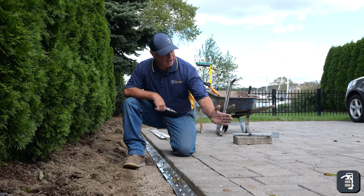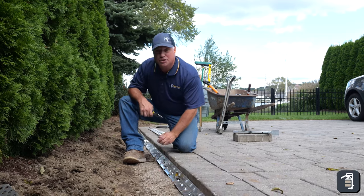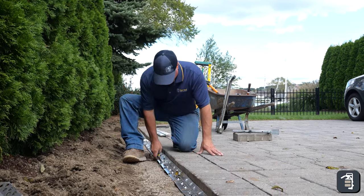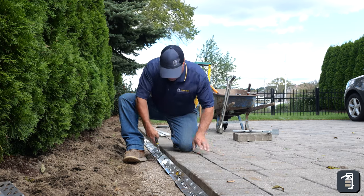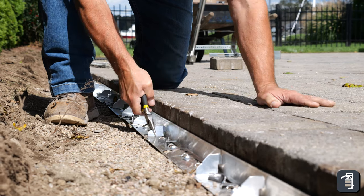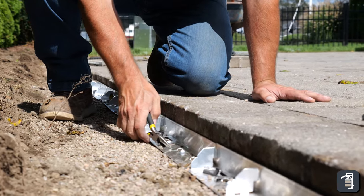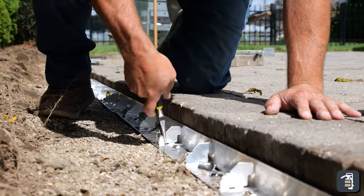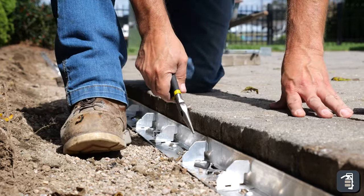For a drivel application like we're doing here, we have the flip-up tab. You can use the tool that comes with the edging in every bundle, or if you've misplaced it, you can use any kind of pliers and reach right into this little notch cutout and flip it up. All I'm doing is flipping it to a nice 90-degree angle, which adds strength to that sidewall for long-lasting edging.